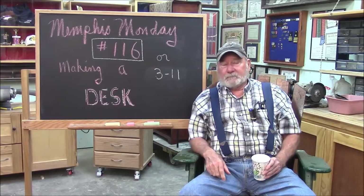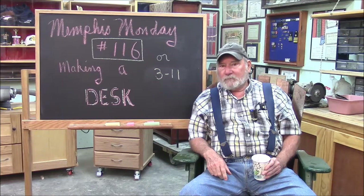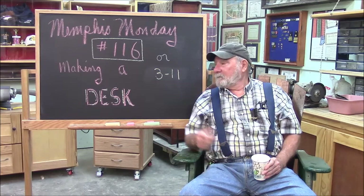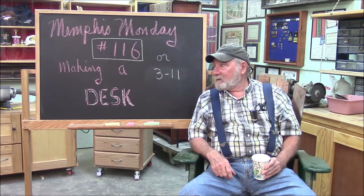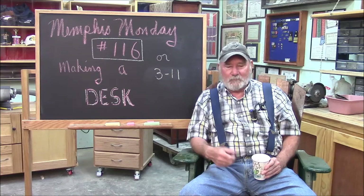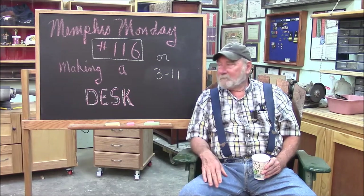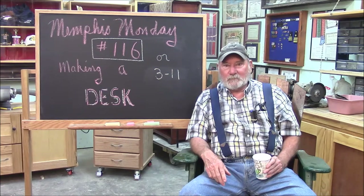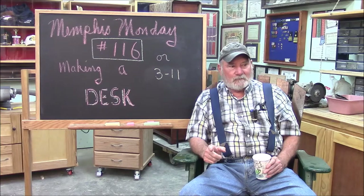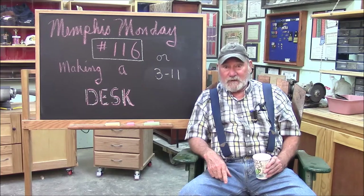Welcome to another Memphis Monday, Memphis Monday 116. This is actually the 11th video of year three. We're making some progress, and we have a pretty good project today. We're going to be making a desk — it can be a writing desk, study desk, kid's desk, teenager's desk — just a nice little compact desk. So let's knock off the chit-chat and get to work.